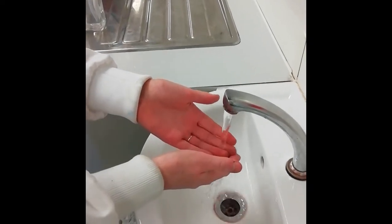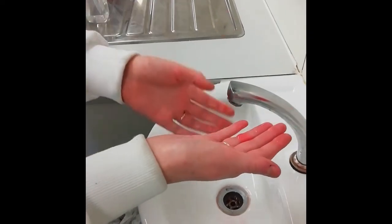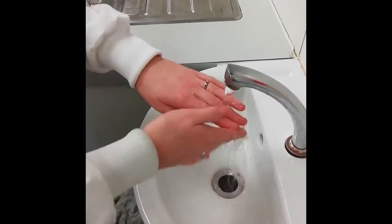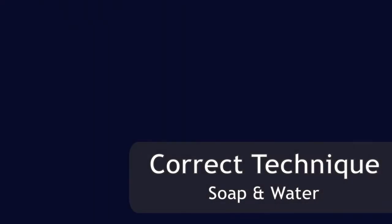As you can see in the incorrect hand-washing technique, the hands are not washed long enough. There are also lots of places missed out where there could be bacteria.